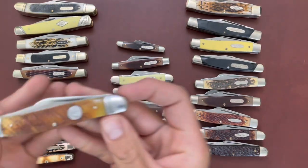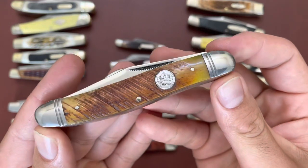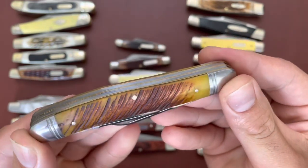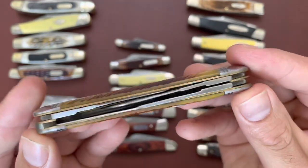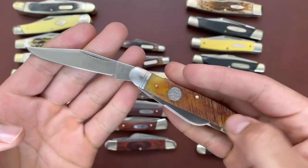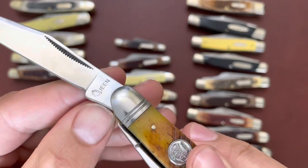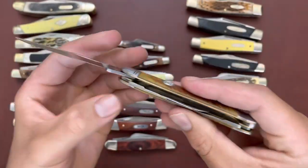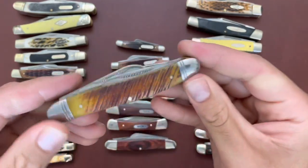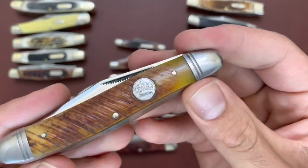Then I have a Queen City — very nice serpentine large stockman size. That socket bone is just really beautiful — stainless steel blades, half stop. Get that Queen shield. Very nice knife.